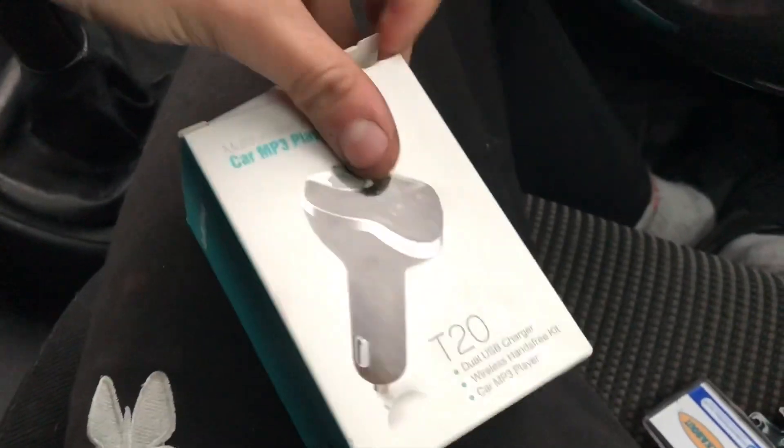It's got two USB chargers so you can charge your phone as well - two people charging, one on each side. It also acts as a wireless hands-free kit all in one, so you don't have to get a separate parrot or anything like that. And then it's obviously a car MP3 player as well.